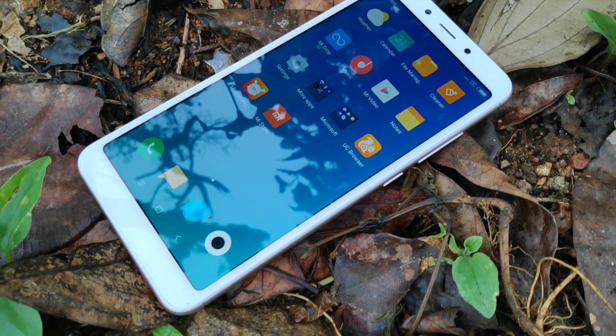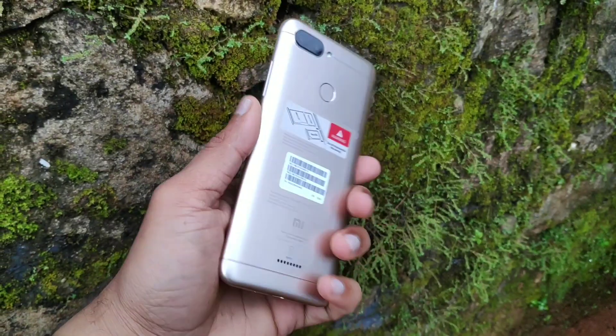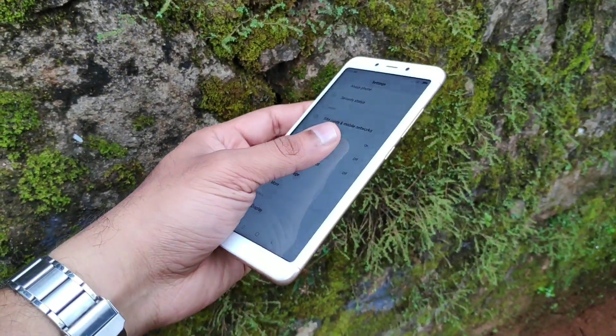In the budget segment, I will show you the unboxing of Redmi 6. I will show you the overall feel and in-hand experience in this video.